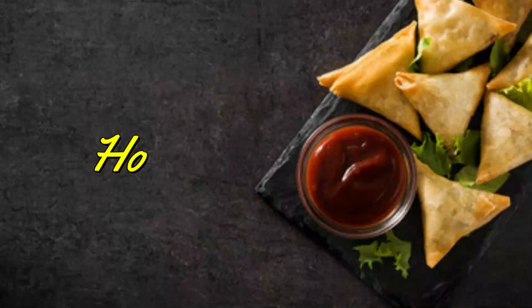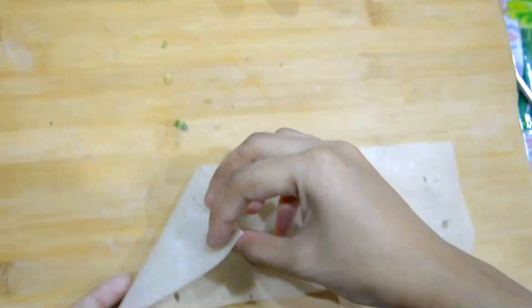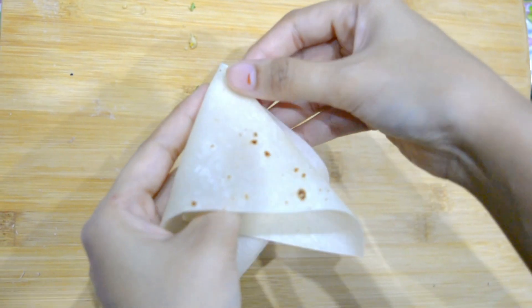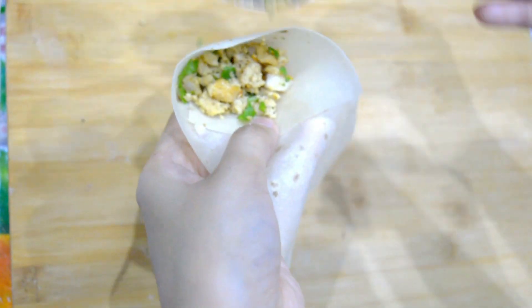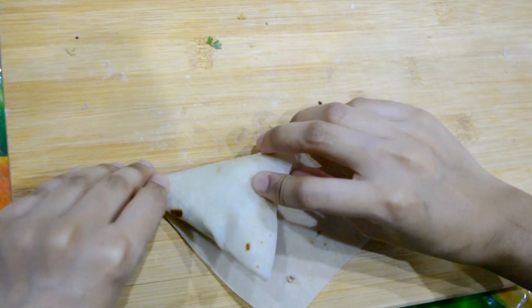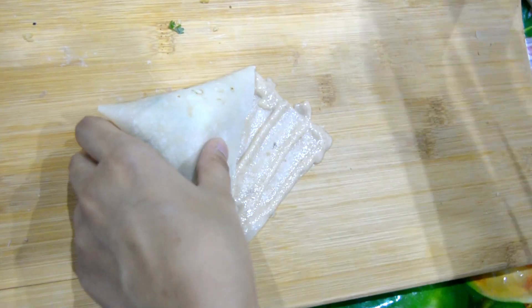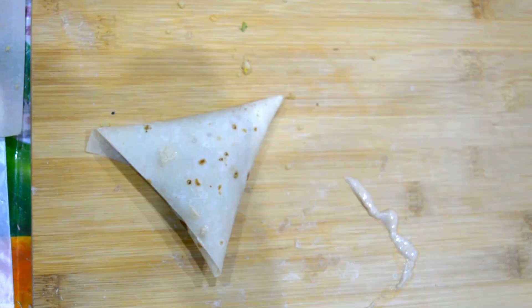Let's make samosa. Fold corner to the end, flip it to the other end, and then fill with the filling. Then wrap it up. Fill it with paste, oil, or butter. And it's ready.